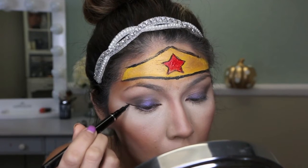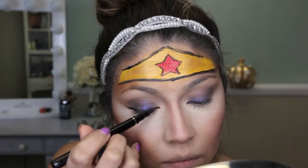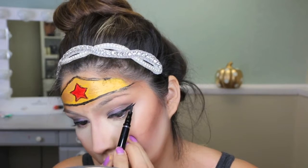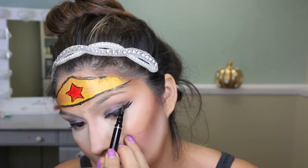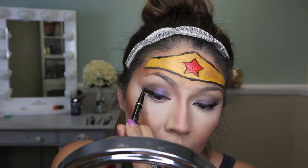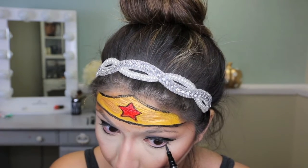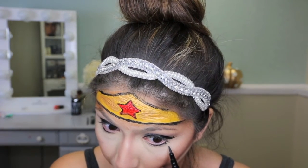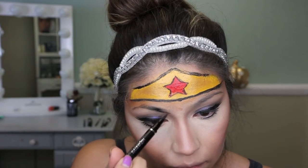Now I'm taking a regular black felt-tip eyeliner and creating fake lashes — this part was pretty fun, just creating those cartoony eyelashes. I will also be putting on fake eyelashes as well, and continuing with the black felt-tip eyeliner to create lower lashes.